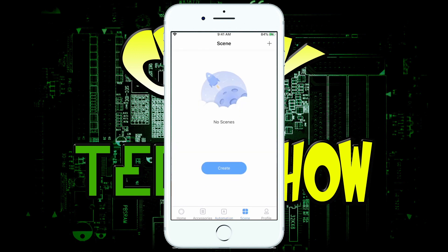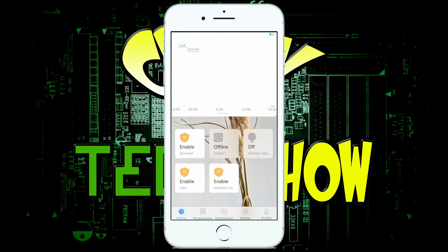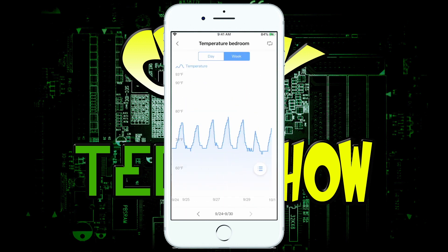There's also a scenes section, though I haven't really created any scenes there since I do all that in HomeKit. In the temperature sensor view, it'll actually give you the temperature — this shows the bedroom temperature. If you hold down on different times of day, you can see I have the AC turned off during the day and on at night because we're not in the bedroom during the day. Right now it's around 70 degrees in there, and you can swipe through to see it nearly hits 80 during the day, then drops at night when the AC automatically turns on.